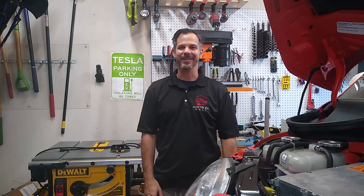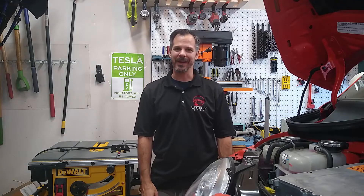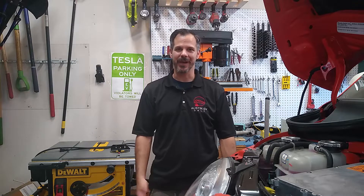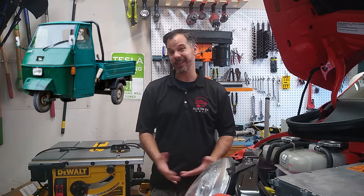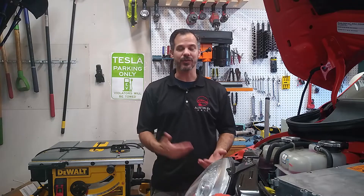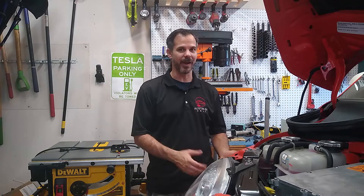Hey YouTube family, this is Austin EV Only here. Welcome back to the channel. This is part of my continuing series on the BookMoto electric vehicle conversion, if this is your first time to the channel. BookMoto is a Piaggio Ape 50, made by Vespa. It's a three-wheeled Vespa, and it came with an internal combustion engine — ICE — and the customer would like that converted into all-electric, since the motor never ran.